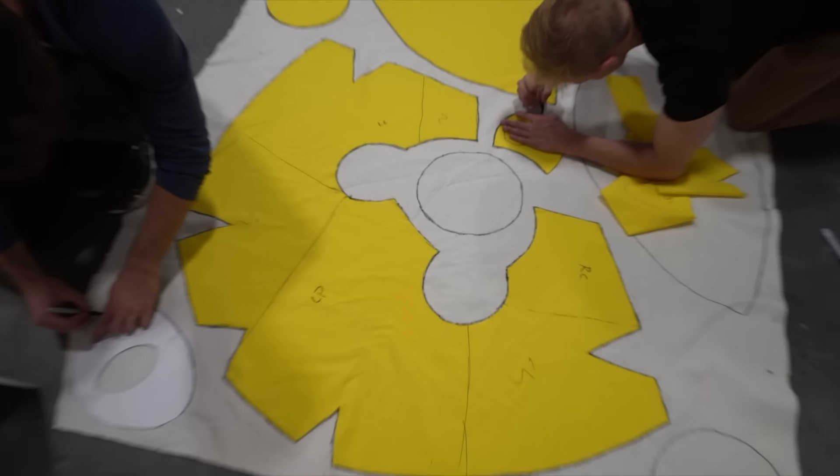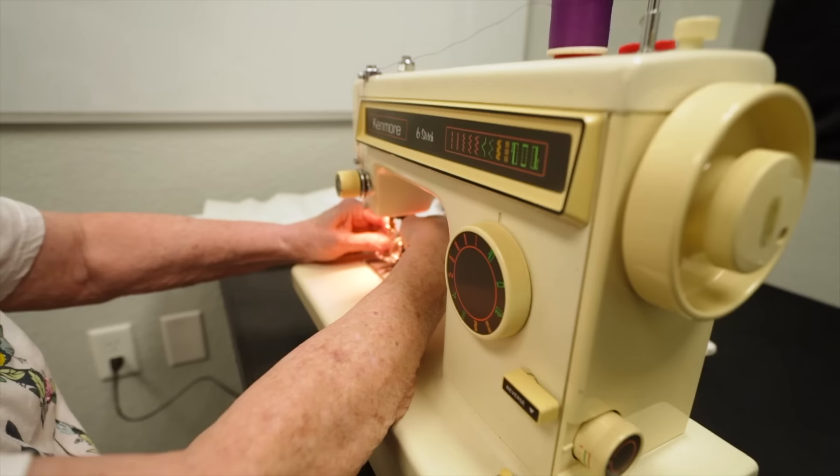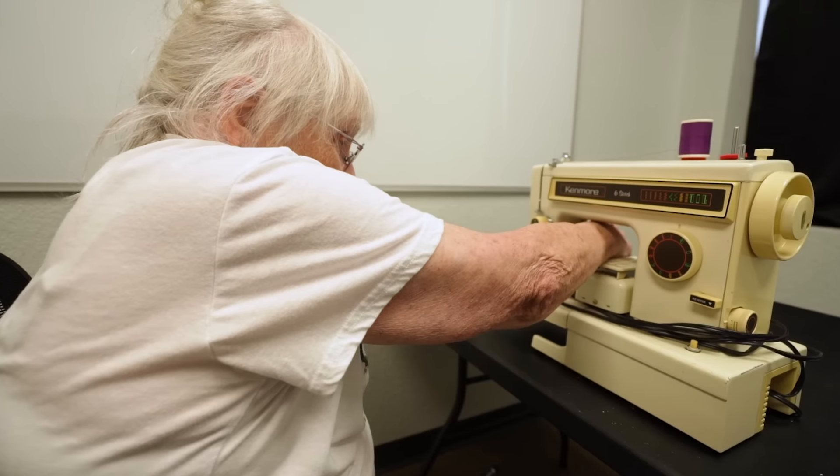While I figure out these problems, the team started tracing the patterns onto the fabric. There are so many pieces to do. And while they do that, I'm going to need to learn how to sew. So I decided to call in the only expert I knew — my grandma. I need you to teach me how to sew.